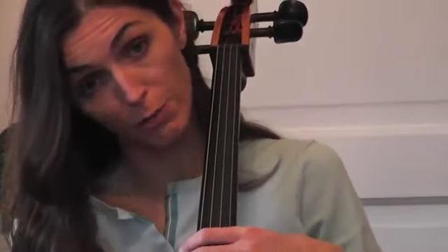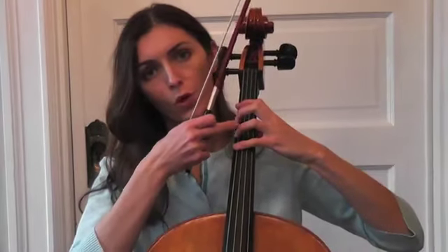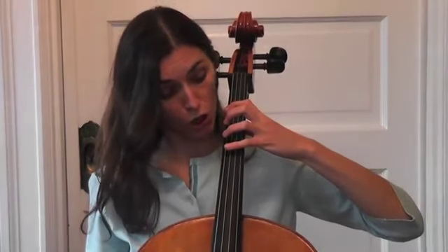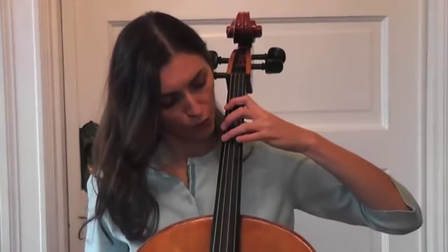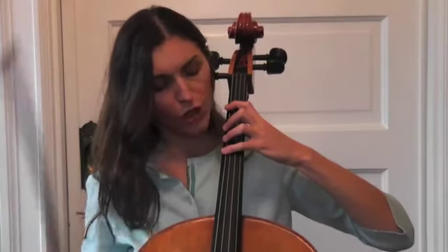Also, try to avoid playing cello like a piano. Keep all your fingers down. If you're using your fourth finger, try to keep your second and first finger down on the string. If you're using your first finger, keep your other fingers close to the string. Using the second finger, keep your first finger also down — don't release it. If you're playing your third finger, keep your first and second finger down. And for the fourth, keep all your fingers down on the string.